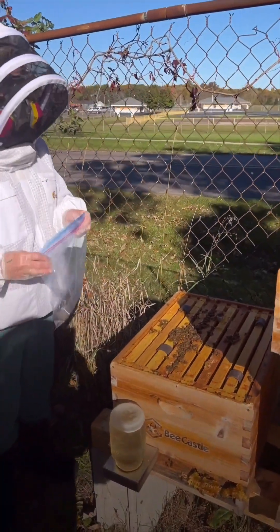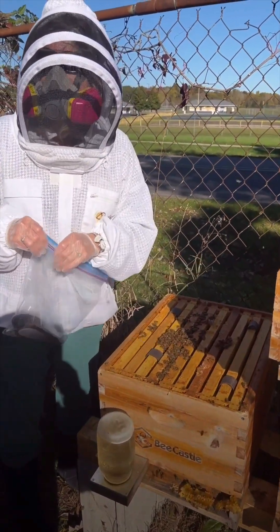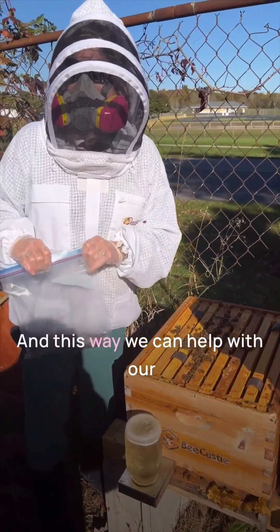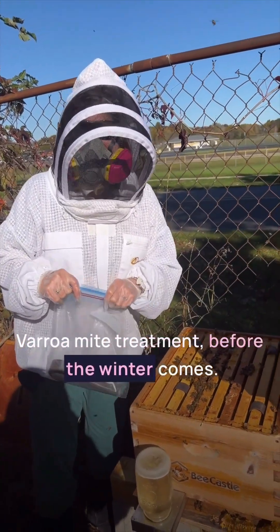Okay, now that's it. We leave it on for 42 to 54 days, and then we're going to remove them. This will help with our Varroa mite treatment before the winter comes.